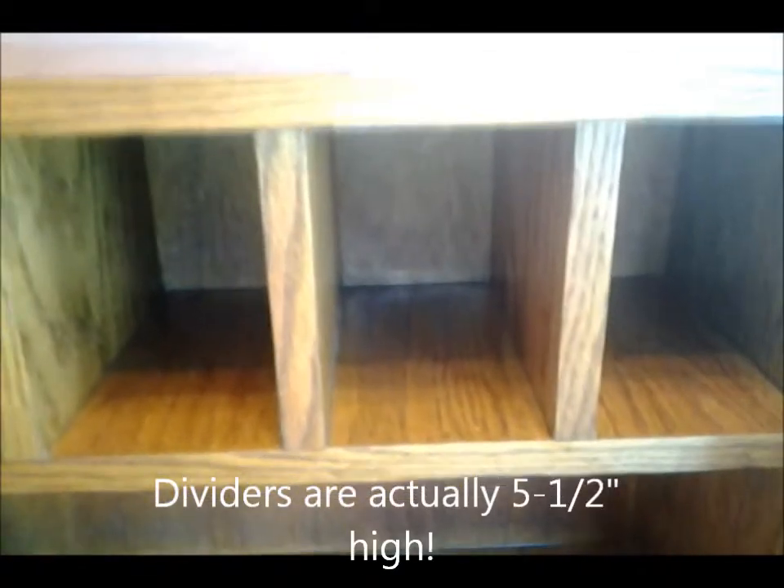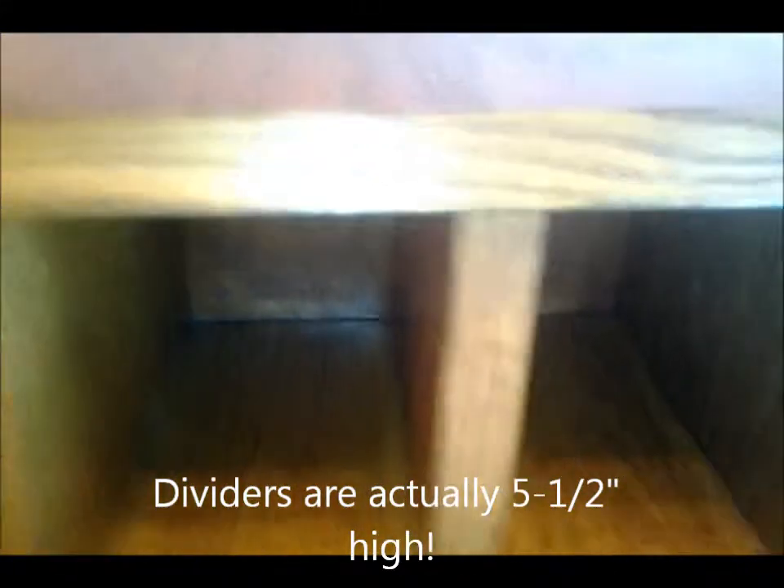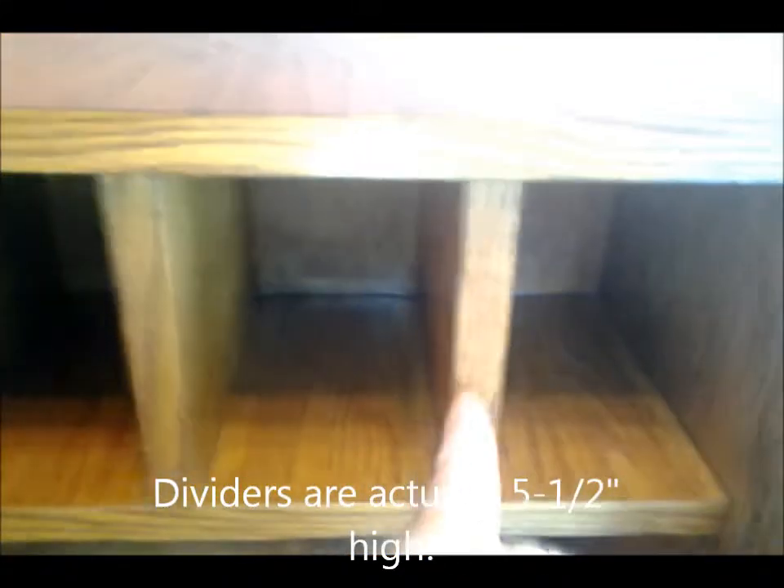Inside the drawer you have a shelf and three dividers. These are 5 inches by 8 inches and they're 4 inches apart, starting on the right side, 4 inches over. The drawer has grooves carved down along the side with a router. The back of this whole thing is quarter-inch plywood; everything else is 3/4 inch plywood.